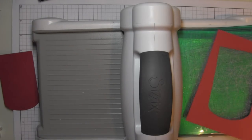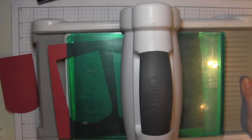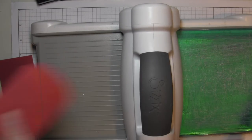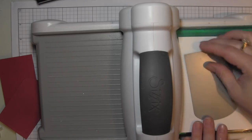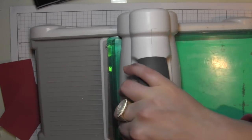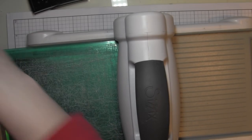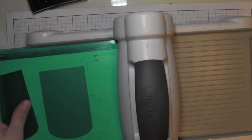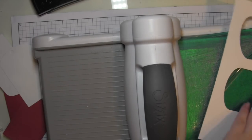I'm going to start by die cutting my tags. I'm going to die cut the backs of my tags from some red cardstock, and the front of the tags from some smooth white cardstock. I love to double up my tags — it makes them much more sturdy, you get a great two-toned effect, and if there's any coloring that bleeds through the paper, it's going to hide that.